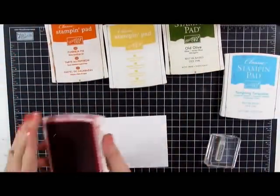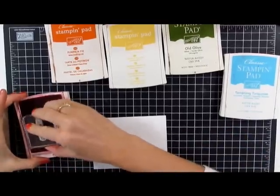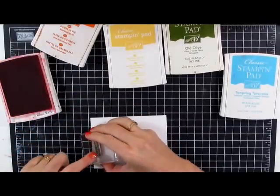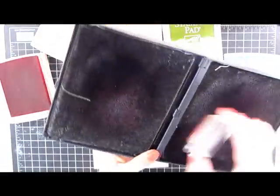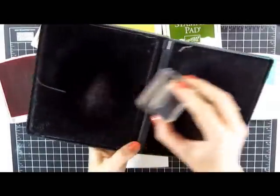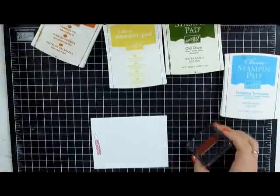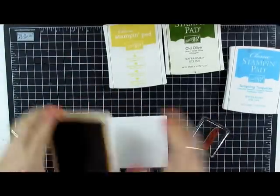Rainbow colors here. We're starting with red. We're going to stamp this candle. We need to make sure we're cleaning our stamp between each color. I'm using my stamp and scrub — this puppy gets all in those little nooks and crannies and cleans those stamps like you would not believe.